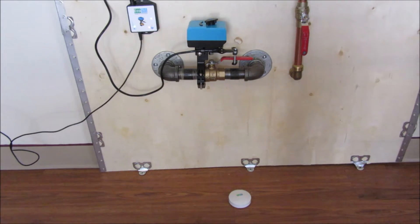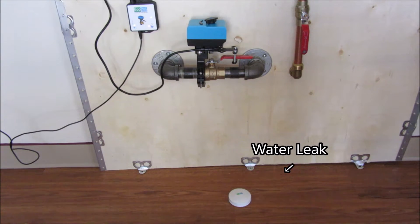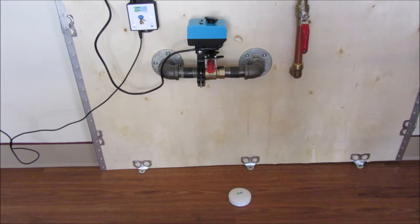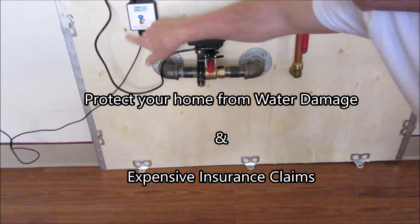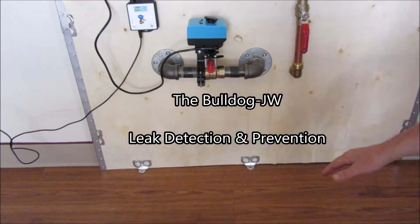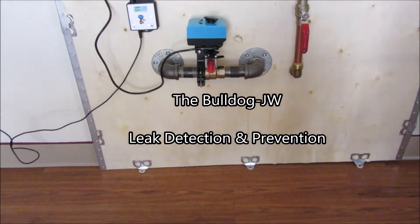Now when a leak occurs at any location, it shuts off the water. You show up hours later, the water's been shut off. You reset the alarm, check out the leak, fix the problem — minor or no damage, because it stopped the leak. And you turn your water back on.